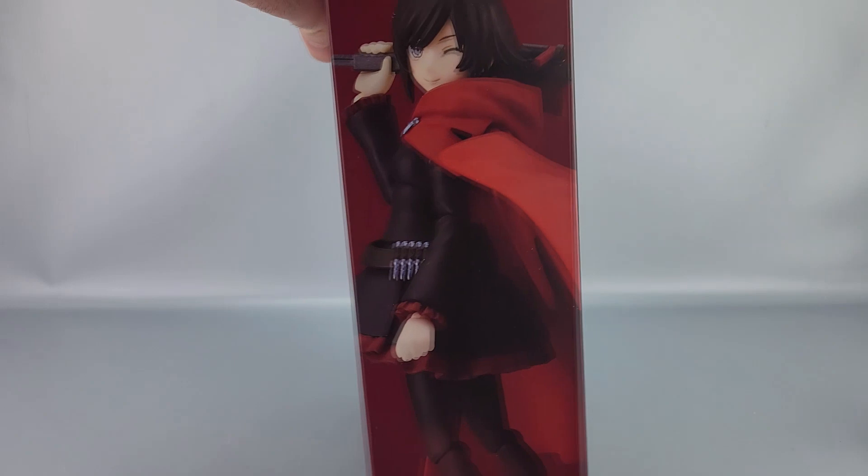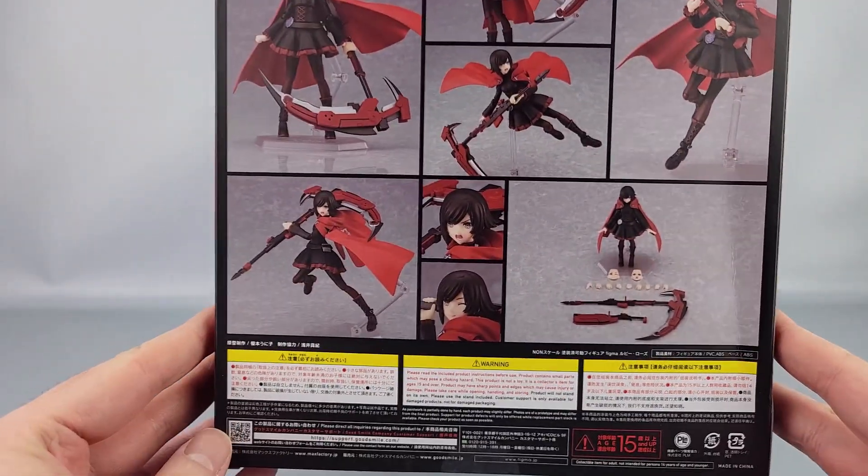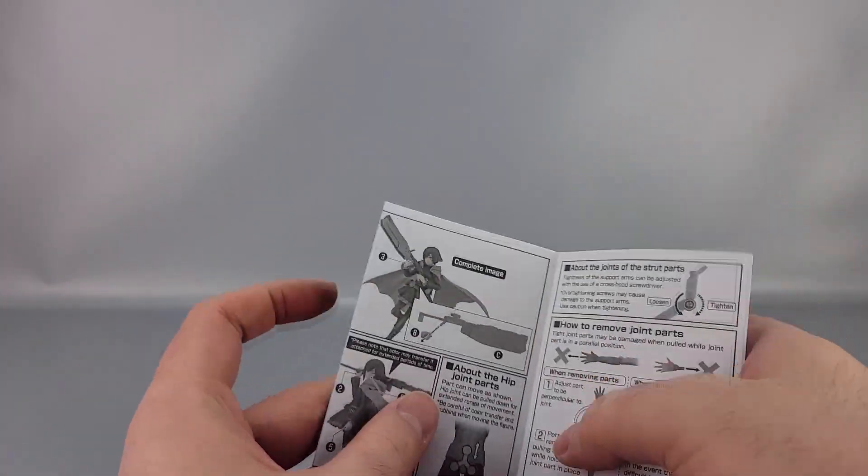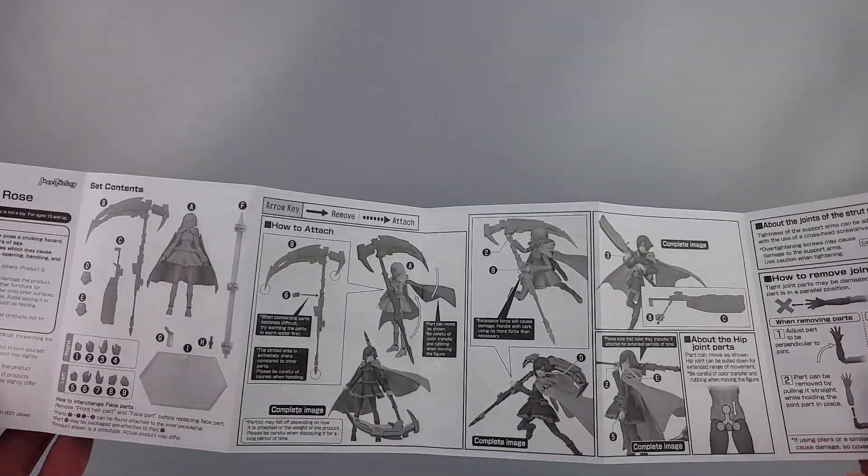On the side you have her in a nice pose, and on the bottom the same pose as the top. On the back there are product shots, copyrights, and warnings — it's not for anyone under the age of 15. It also comes with instructions in both Japanese and English, and it pretty much tells you which parts to use where, because there are a lot of different hand parts, which is very important so you use the right one and don't damage them.